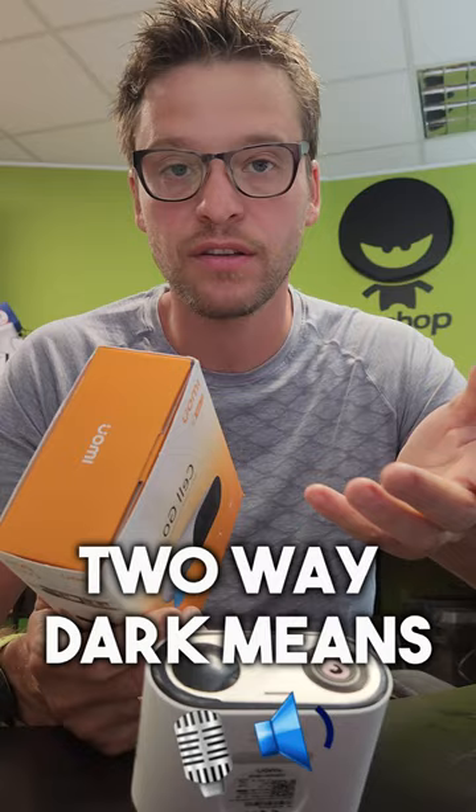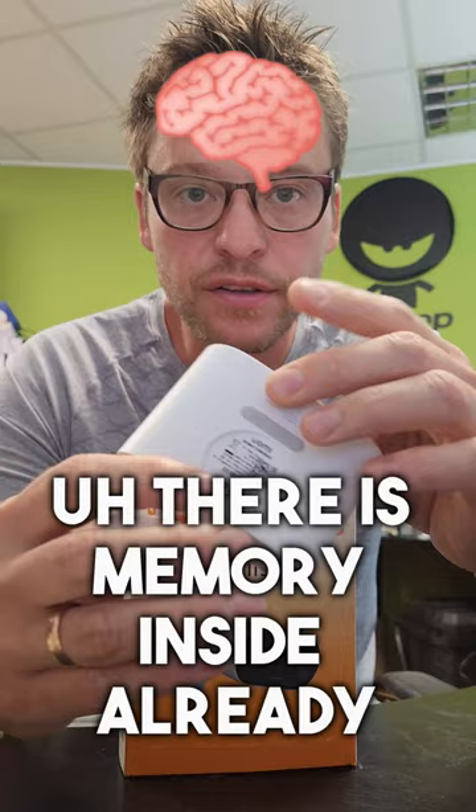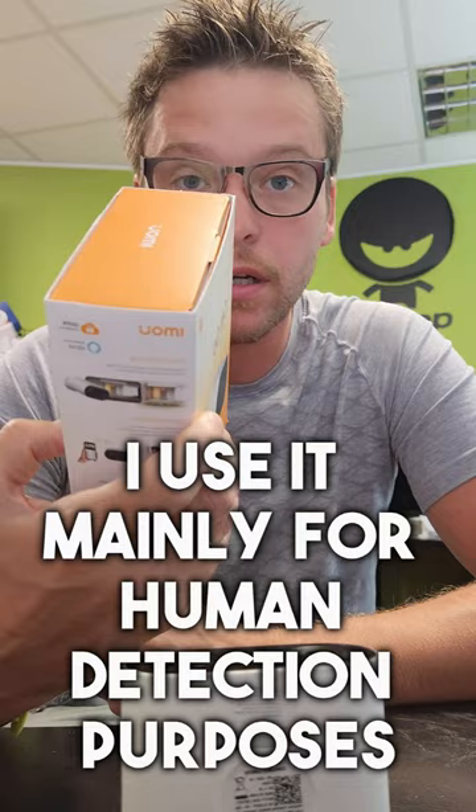It is waterproof, has two-way talk, and is well mounted with a rough housing. There is memory inside already, and you can also use block mode. I mainly use it for human detection purposes.